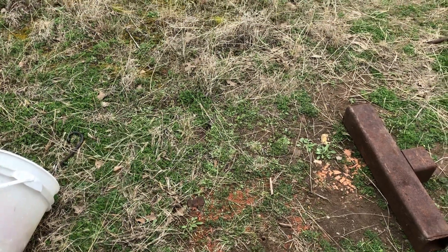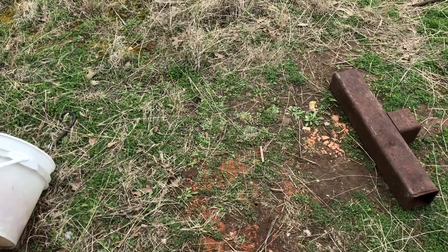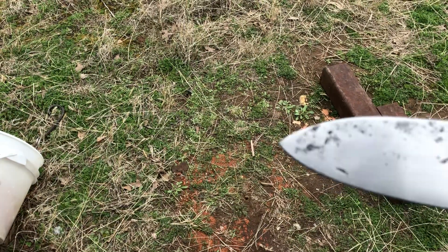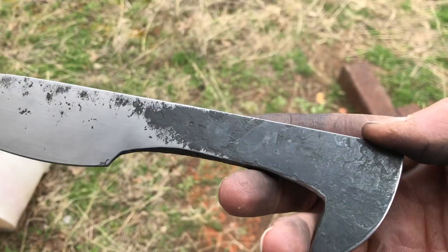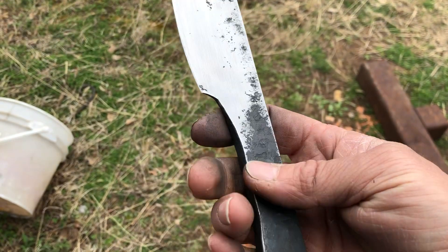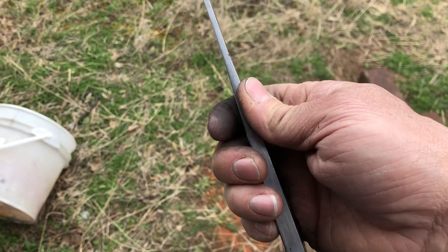I want to talk briefly about spikes — they can be an actual knife. What's coming in the picture is obviously a hand-hammered, hand-forged spike. I take a different approach: I don't like the twisted handle — they feel like shit in your hand, they force your fingers apart.